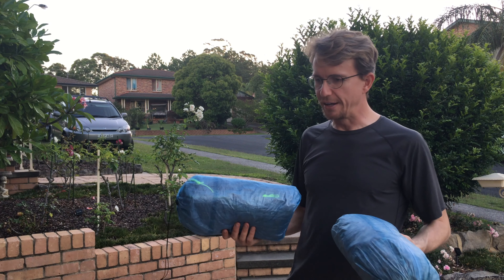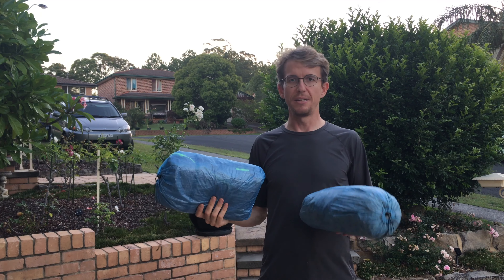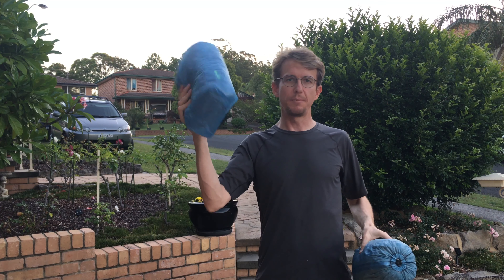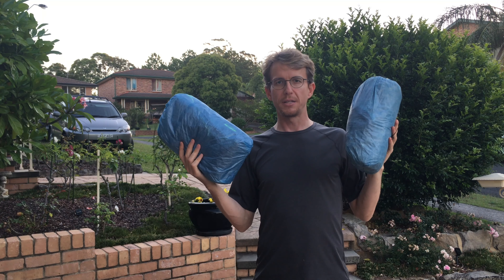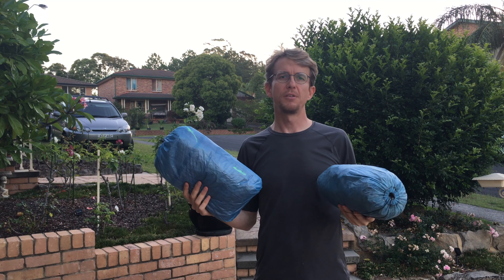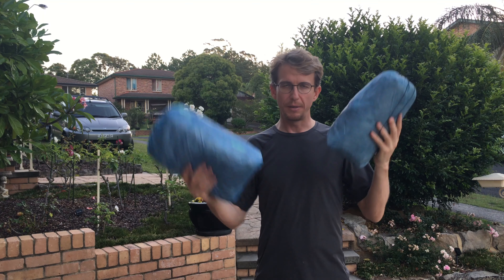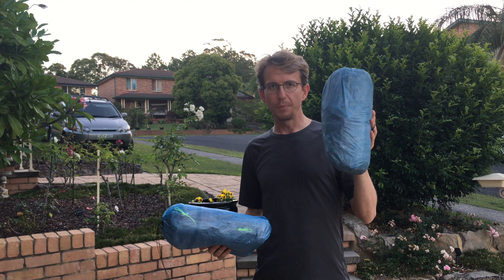G'day viewers, it's Blue Boy here again. We've got two Cuben Fiber tents - a Duplex and a Plexamid - and I thought we might compare how the 0.5 ounce per square yard Cuben Fiber has worn over time, because they're made of the same material.